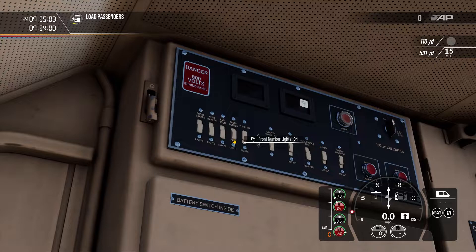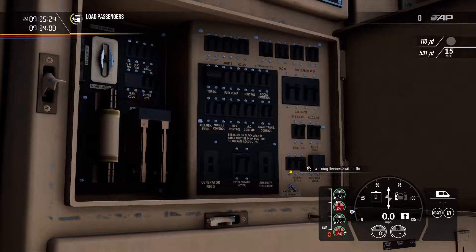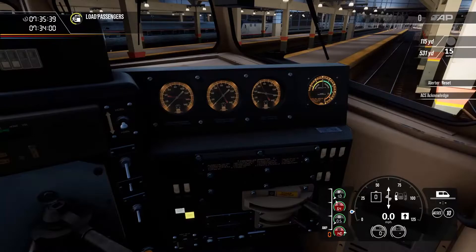Over here on the back cabinets, we'll turn our platform lights, front number lights, and engine room lights on. We will not turn the front marker lights on. We'll leave the alerter items on. Opening the fuse cabinet, we'll turn on safety devices and warning devices. Warning devices is your alerter, and safety devices is your ATC and ACCESS combined. Our ACCESS display is a little more analogue than the last one but has the same functions. We have two acknowledge buttons: the alerter acknowledge and the general acknowledge.